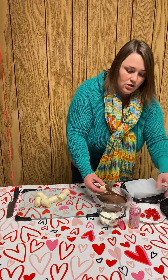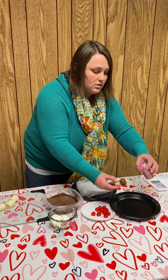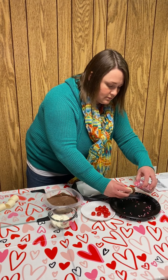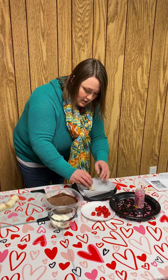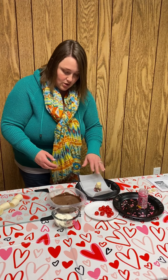And then we're going to sprinkle a little bit of sprinkles on them. Then we're going to set them on a cookie sheet — today this is what we have, so we're using what we have, which is just fine. So we have parchment paper with the banana, the chocolate, and the sprinkles.